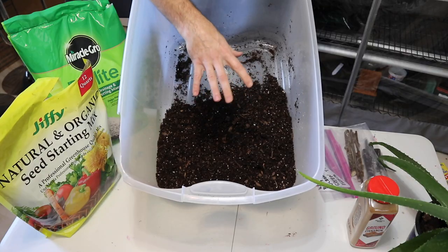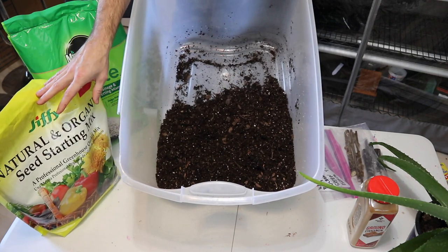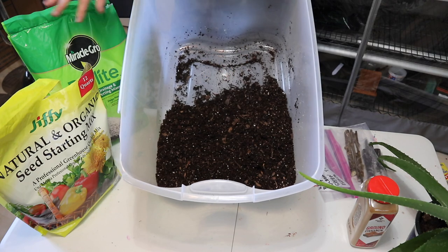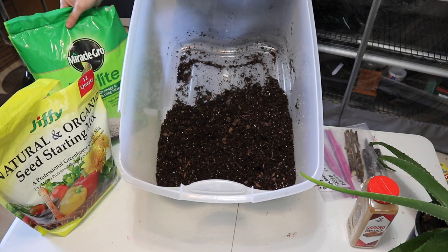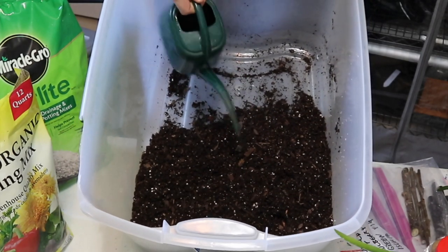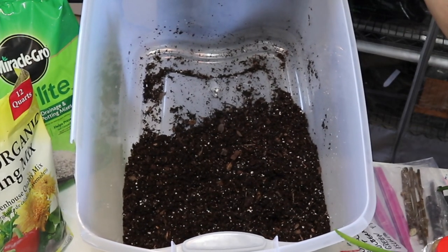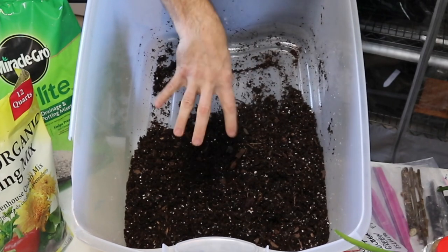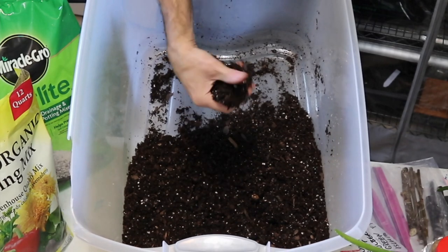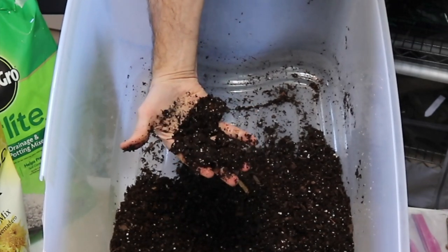The total amount here is about 12 quarts — six quarts of the seed starting mix and six quarts of the potting soil mix with the large chunks of bark, plus the five cups of perlite. We've added roughly one quart of water and mixed it thoroughly. It is fairly well hydrated and clumps together pretty well, but it's not soaking at all. You can see the consistency right there.